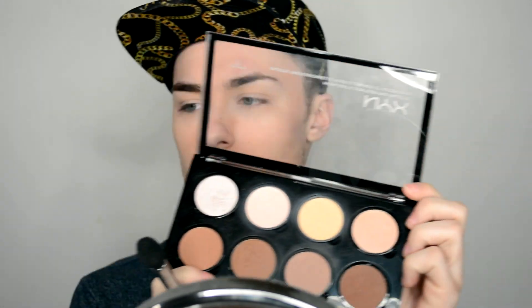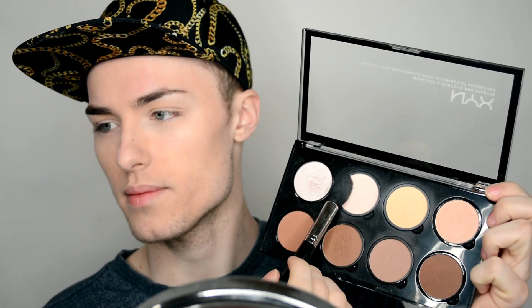Now I'm going to take the Morphe 438 brush and use the NYX Contour and Highlight palette. I'm going to grab two shades, mix them together, and set the under-eye concealer so it doesn't crease and stays in place. I'll set the other areas where I put the cream as well. Then I'll take a larger powder brush, grab the lighter shade, and lightly press it all over my face just to brighten things up a bit since the BB cream runs a little dark compared to my neck.